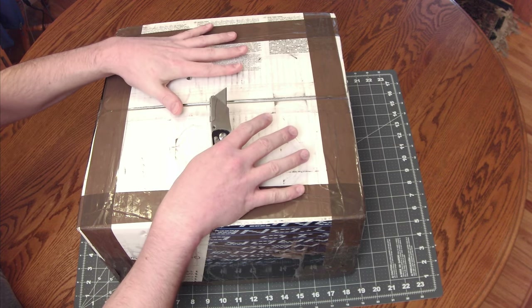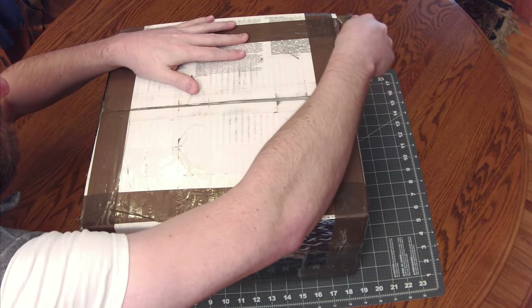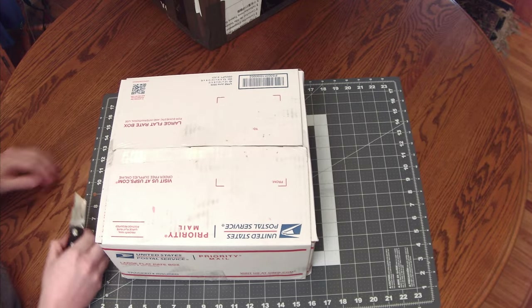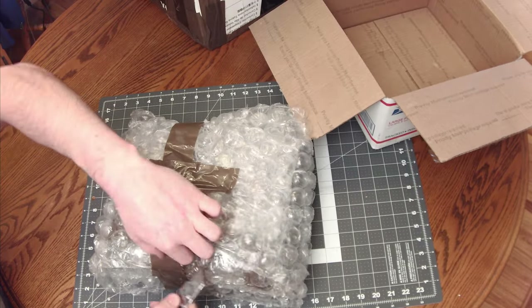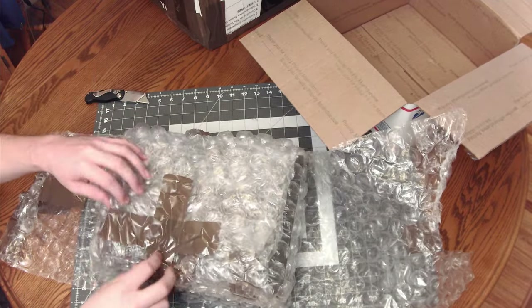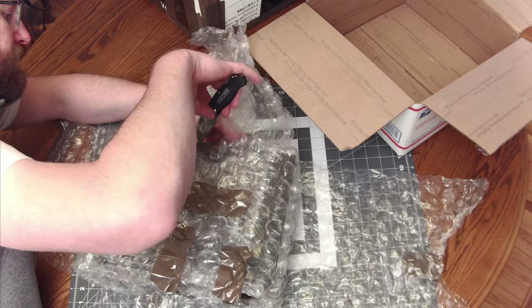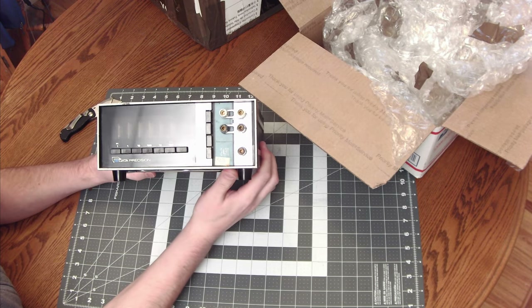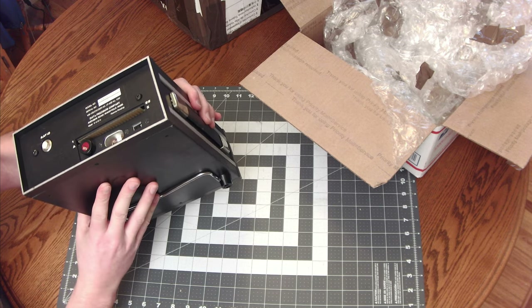Let's open this up — I mean this is huge, you can see the size of my hands. We'll see how big this thing is, but this looks pretty cute, let's open this up. Okay, finally we have the unit — here it is. This thing is huge.